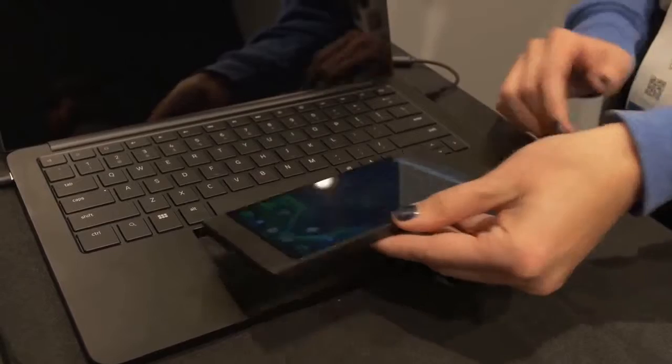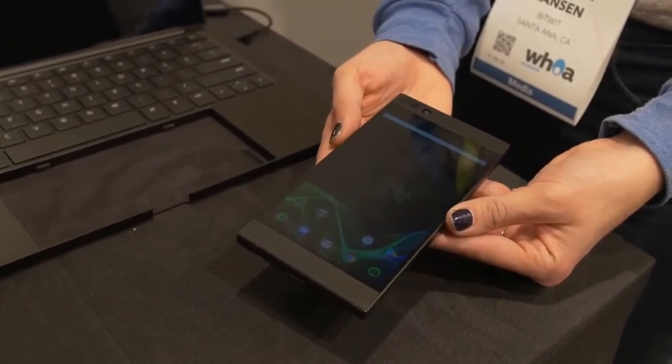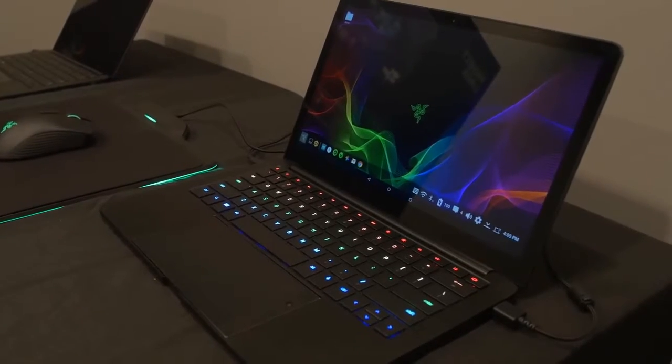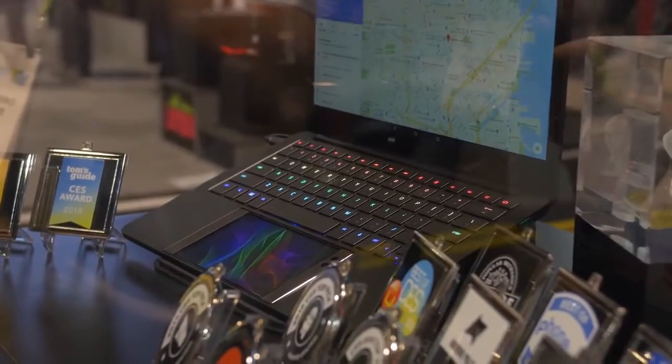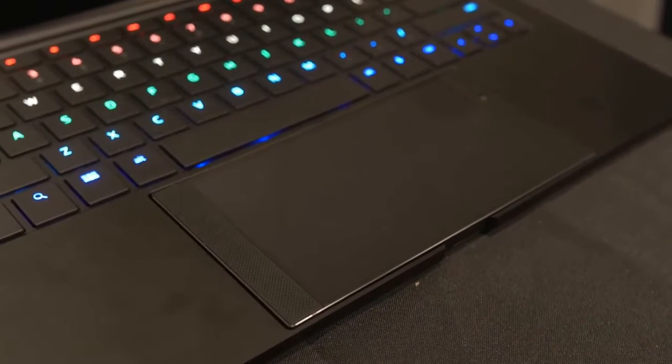Basically what we're doing here is integrating the Razer phone with a custom laptop dock, and it's essentially supposed to bring your mobile experience into the form of a laptop. The laptop itself is more of a dummy computer — it doesn't have much in it other than a battery. It's using the phone's processing power for pretty much everything, which means it doesn't need any ventilation or fans, so it remains completely silent. It doesn't even need speakers because it just uses the Razer phone speakers, which as we all know from the reviews are really good.